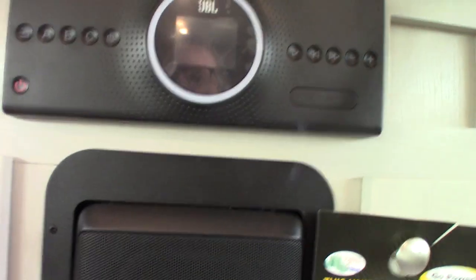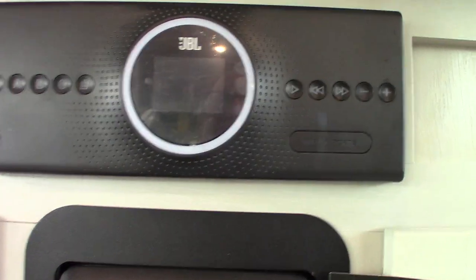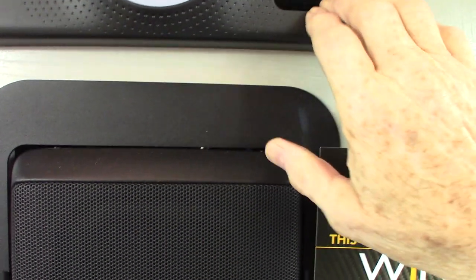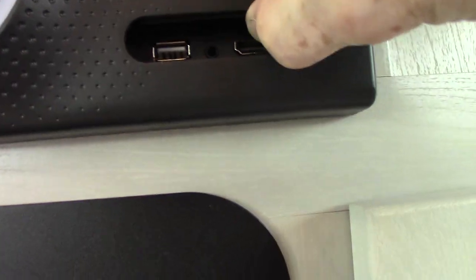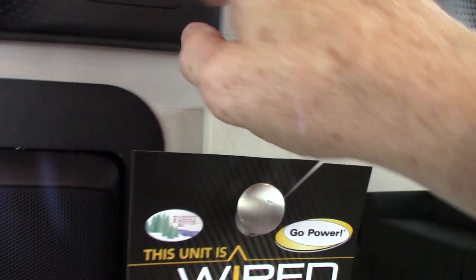Your sound system has three speaker zones: A is this room, B is the front, and C is outside. You have AM/FM radio, Bluetooth so you can stream wirelessly from your phone or tablet, a USB port for a USB drive with MP3s, and an HDMI input in case you need to connect something like a portable Blu-ray player. There's also a subwoofer with knobs to control it.